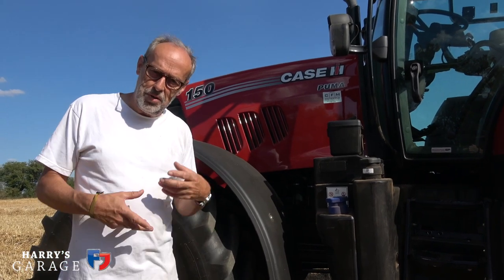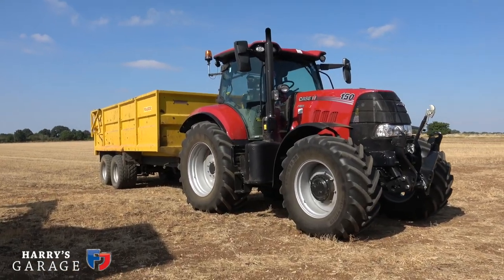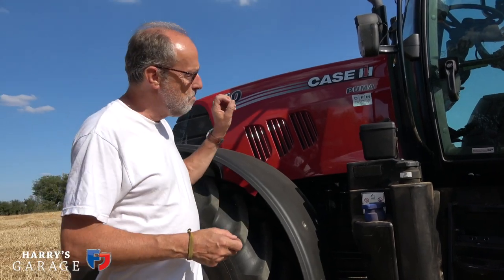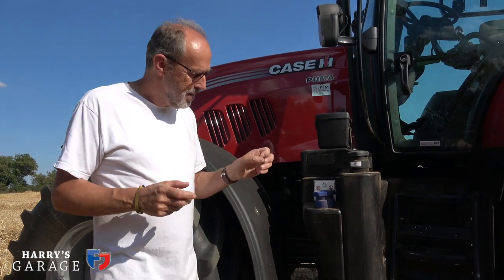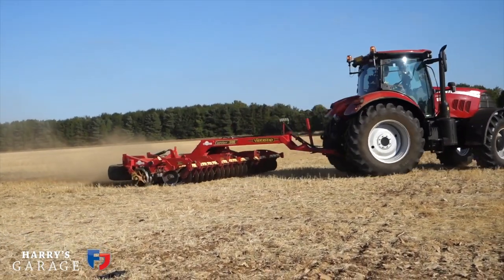Welcome to a new Harry's Garage video. On this one I'm going to feature the tractor. Hopefully you've watched the sort of part one where I talked around the combine and how that works. Now I want to introduce you to the new age of tractor — where tractors have got to in 2018. This isn't a monster tractor; it's a mid-range 150-170 horsepower tractor, but it has some of the up-to-date features you now have on tractors today.